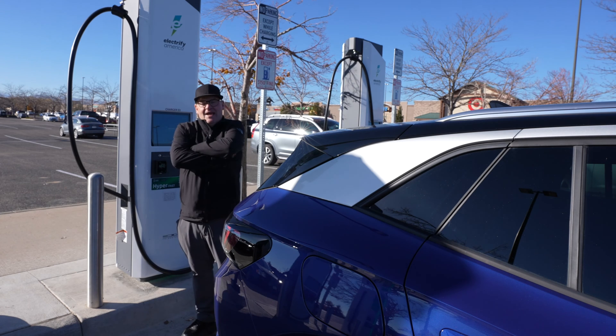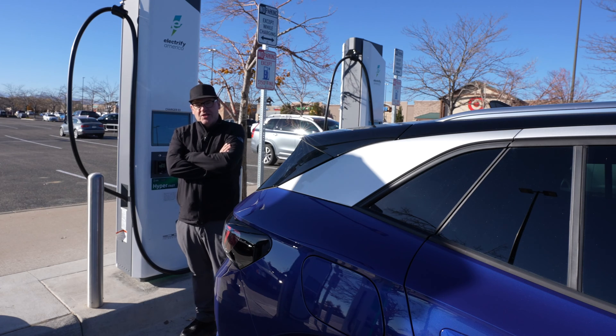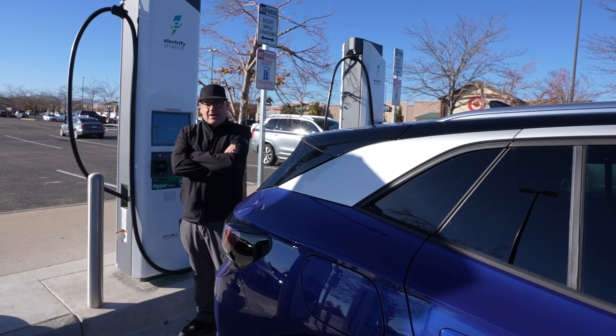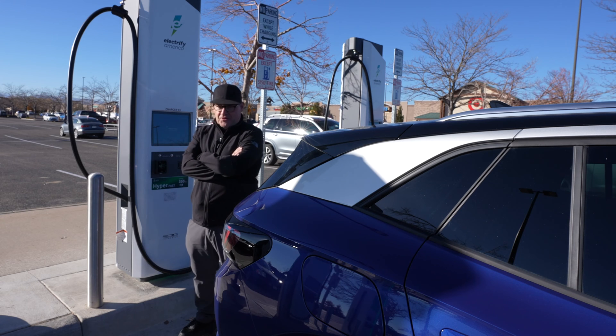I stopped in today at Electrify America to try out some of the new chargers. These are all level three chargers, and I'm right next to a hyper-fast 350 kilowatt charger, which my car really can't use anyway because the best it can do is 130 kilowatts.